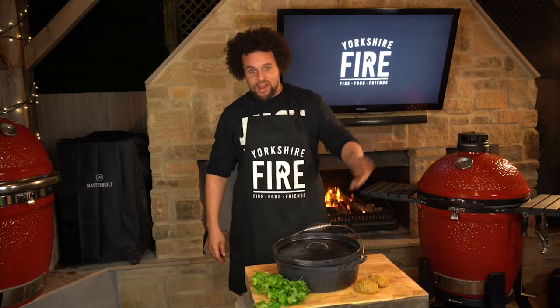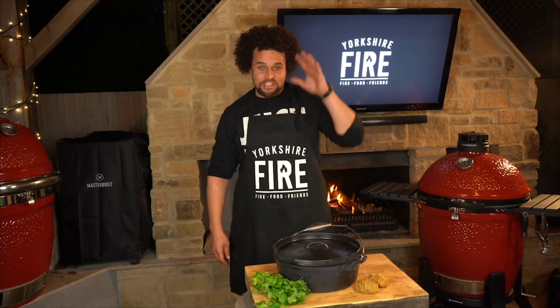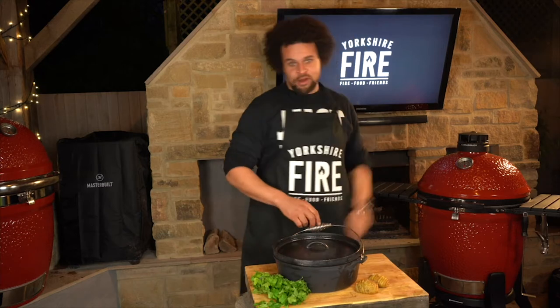This is an awesome recipe for bonfire night. I'm going to show you how to make a wicked smoky chuck chili on your Kamado Joe.